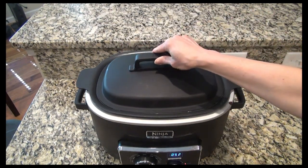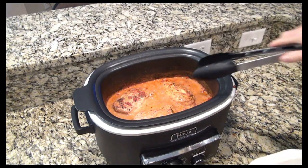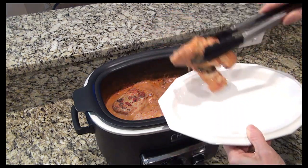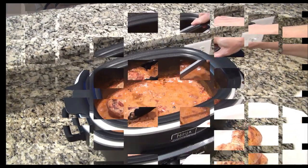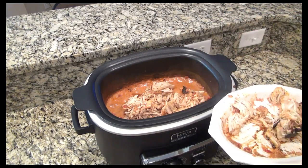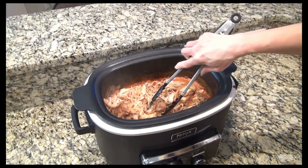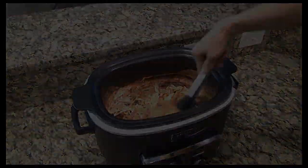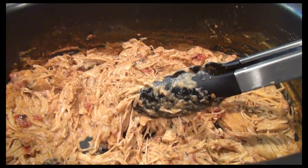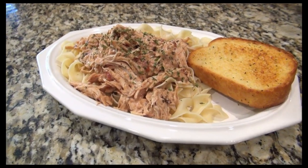Now put the lid back on and let it continue to cook on low for another hour. After that I removed the chicken — you can slice it into strips or you can shred it. I usually slice this, but I must have been in a shred mood because I just ended up shredding it. Now add all that chicken back into that delicious sauce. Give it a really good mix, then this is ready to serve.